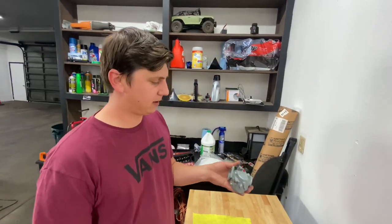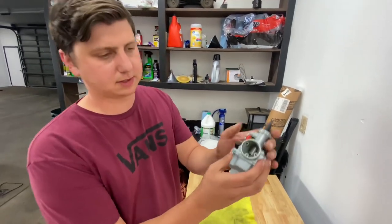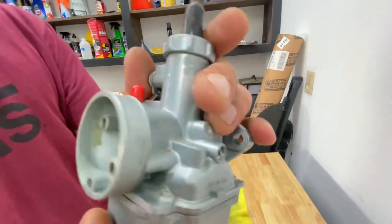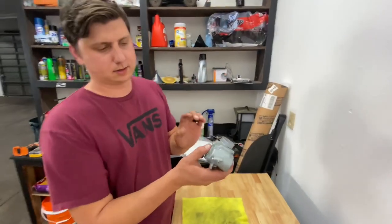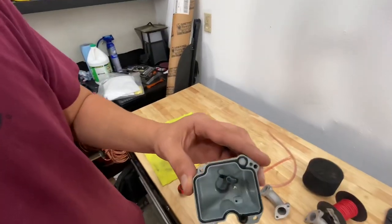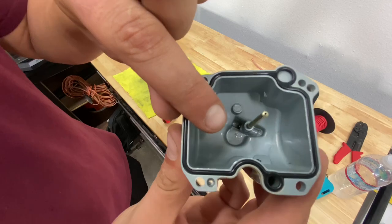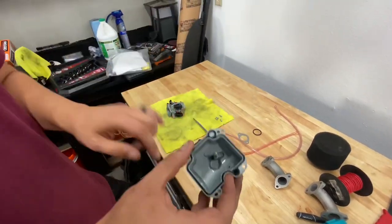Alright, we got our carburetor taken apart laying right here on the counter. As you guys can tell, this was the old one I was running on my bike, and if you look inside here you can see there's a lot of dirt and grime all the way around it. So it's really a good idea to take this thing apart. The first step is to take off the bottom bolt and inspect the bottom. As you can see, there's a little bit of contaminants down there on the bottom, so it's a very good idea to take these off and clean everything out.